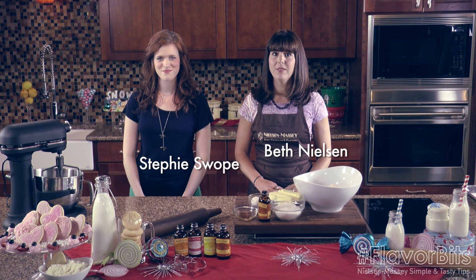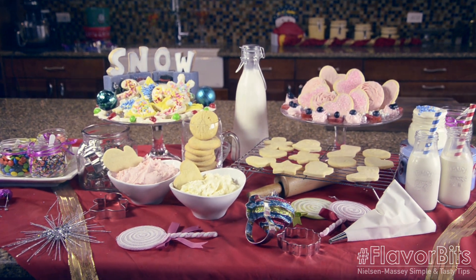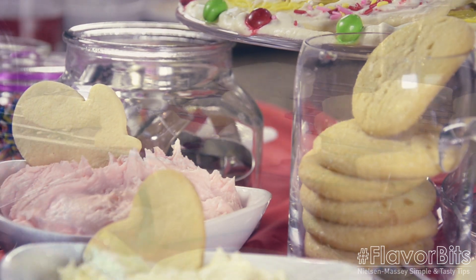Hi and welcome to Flavor Bits. I'm Beth Nielsen with Nielsen Massey Vanillas. We're here today with Steffi Swope of Steffi Cooks, and we're going to make some cut-out sugar cookies. Cookies are one of the very first things I remember making with my mom as a kid, and they really helped spark that love of baking for me. The thing I love about this recipe in particular is that you can use any of your Nielsen Massey flavor extracts to really make the recipe your own.